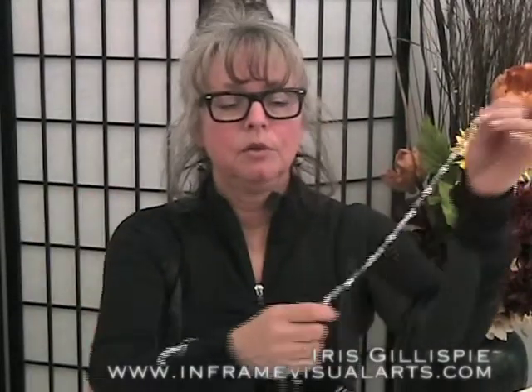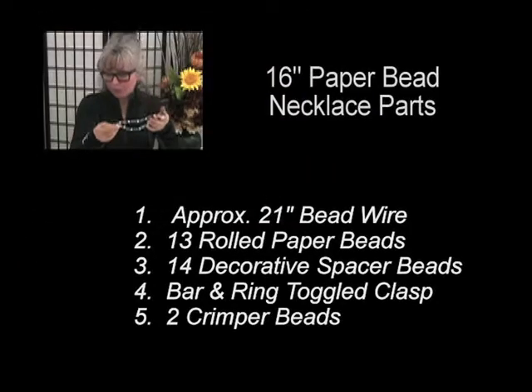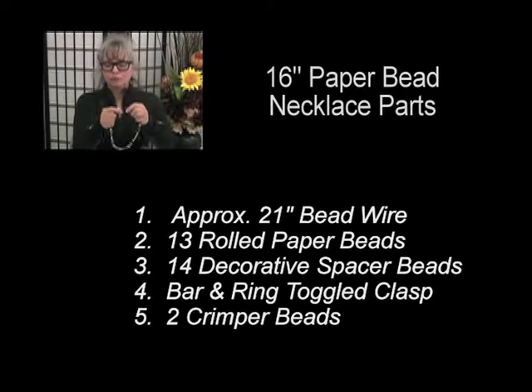I'm going to use long so it's more like a choker necklace. I'll be using 13 paper beads and 14 spacer beads. I'm using little white pearls in this one. And I'm going to use a bar and ring toggle clasp to finish it off.